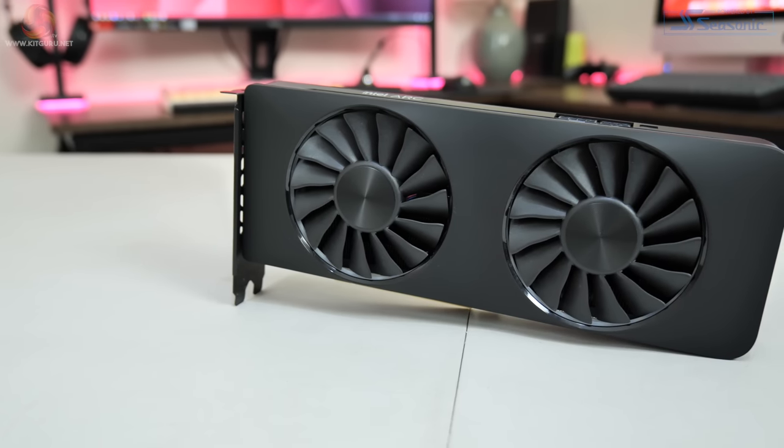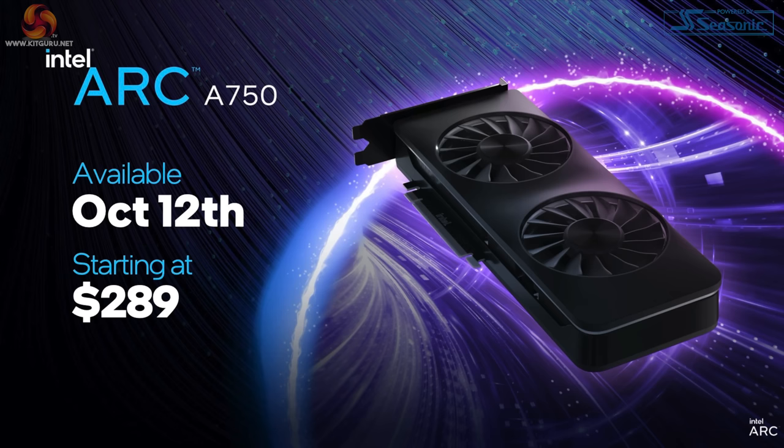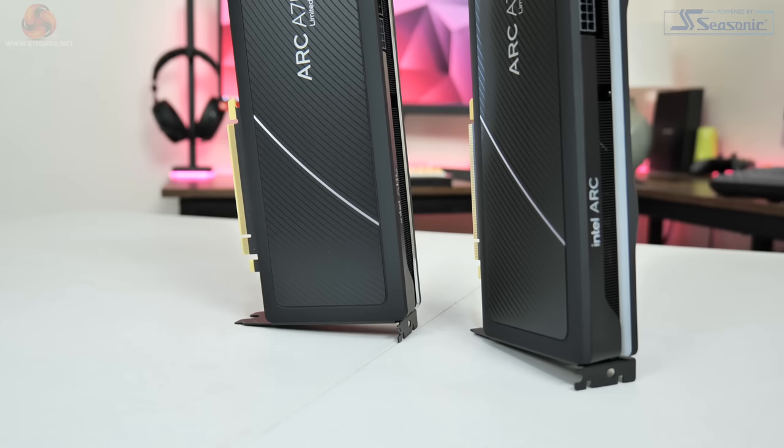One thing I also wanted to clarify is the exact situation on pricing and the so-called limited editions. The cards here came directly from Intel — these are the A750 and A770 limited editions, but their name is potentially not the best; really the best way to think about these is as the equivalent of a founders edition — boards that Intel has manufactured themselves and will be selling directly to consumers. For the A770, while it is available in 8 or 16GB models from Intel's partners, the limited edition is 16GB only. The A750 is priced at $289, the A770 starts at $329 for the 8GB SKU, and the 16GB limited edition is $349.